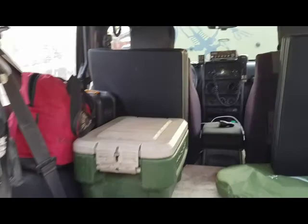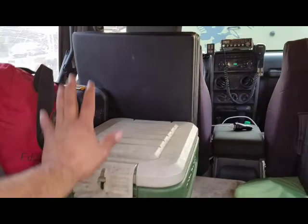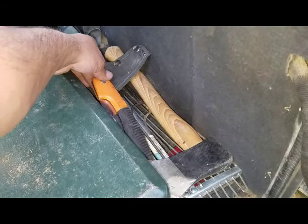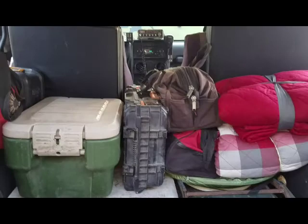Next layer: yoga mats, lantern, propane, kitchen, toilet seat, toilet tent, another yoga mat, Coleman stove, a hatchet, and a little saw.